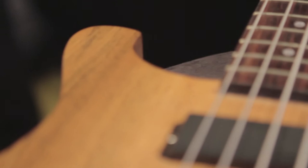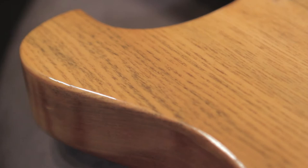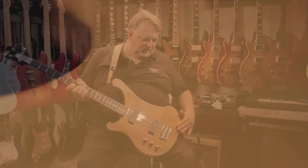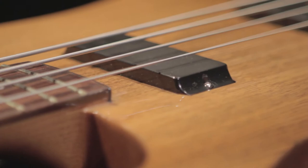If we move down to the body itself, it features mahogany wings here and a really cool shape that gives you easy access to all 20 frets. There's a nice cutaway in the back here, very comfortable. And there's a nice bevel here for your arm to rest, making the guitar very comfortable to play. And this particular guitar is featuring some Custom Shop JB-73 humbucker pickups.